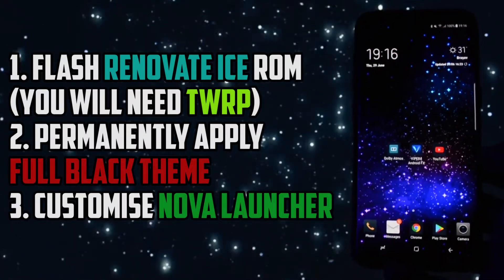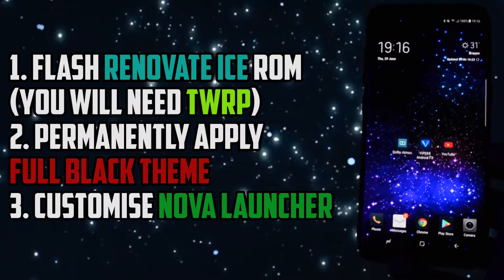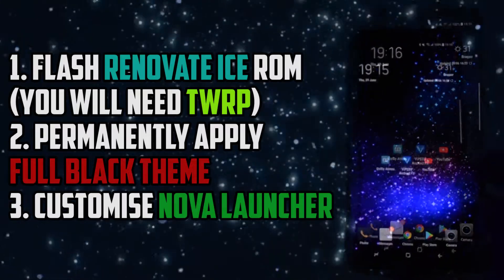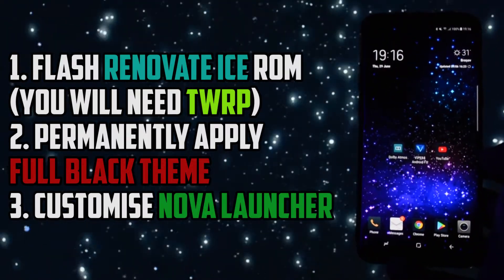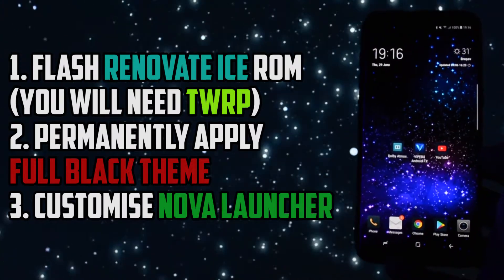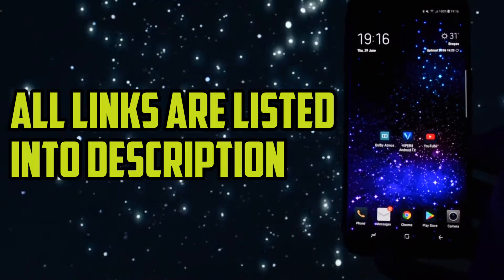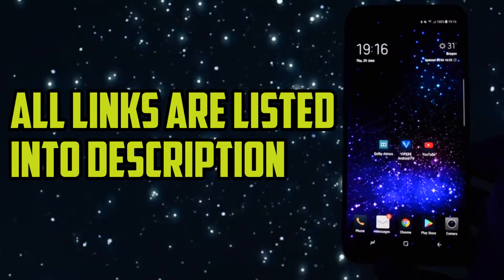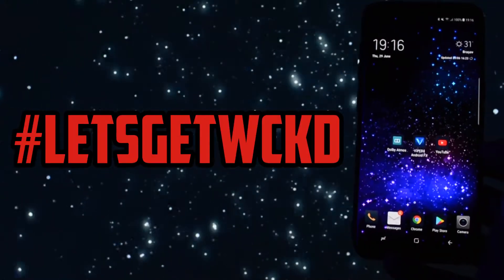I will get back to it later. Finally, the last step will include the installation process of all my important apps that I frequently use and the new settings I will play with in order to achieve the brand new look of my Samsung Galaxy S8. All the links for the files I used in this video are listed in the description. Without further ado, say it with me — let's get wicked.